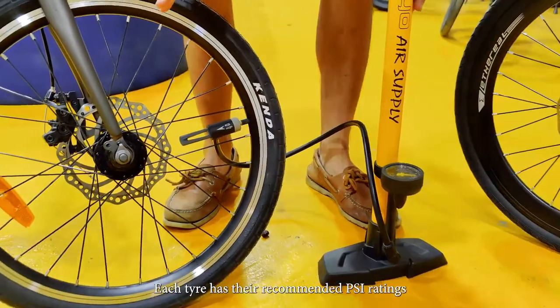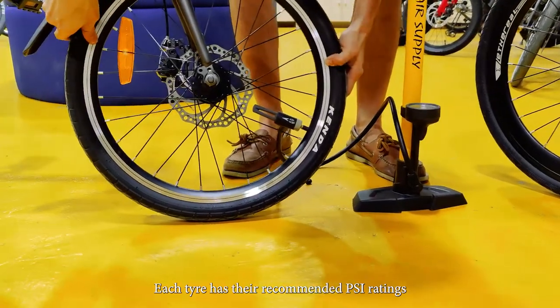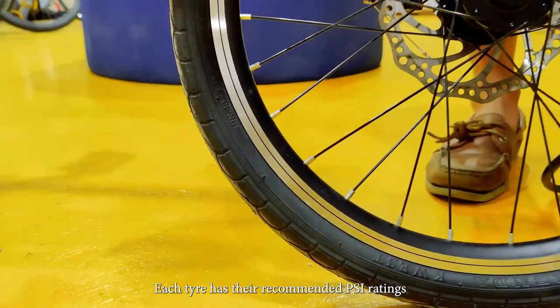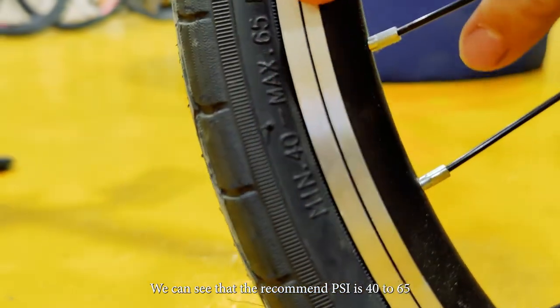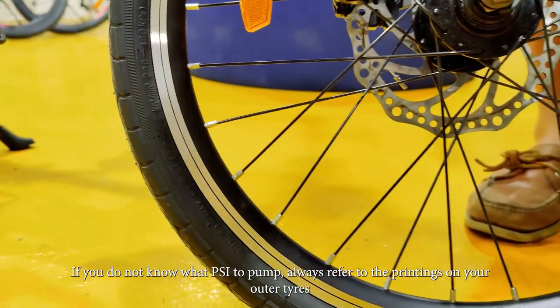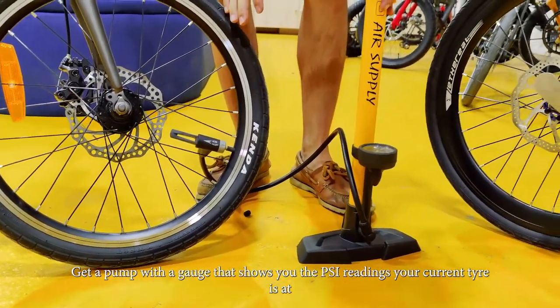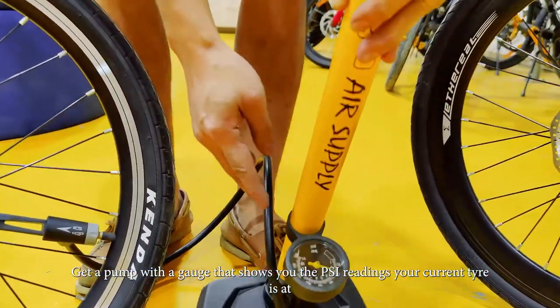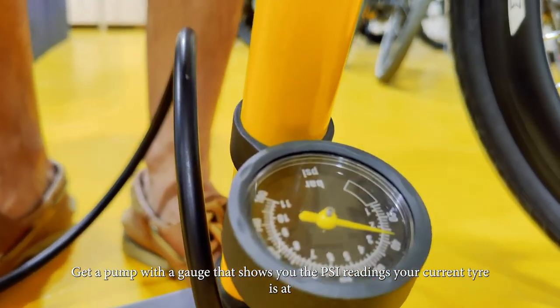Every tire has their recommended PSI. So for example, we'll take a closer look over here — we can see that the recommended PSI is 40 to 65. So if you don't know what PSI to pump, always refer to the printings on the outer tire. Get a pump with a gauge that shows you what PSI your current tire is at.